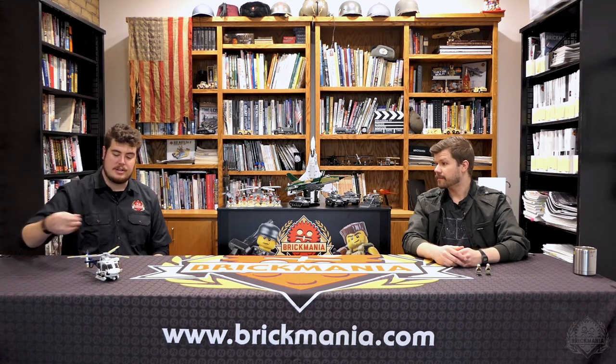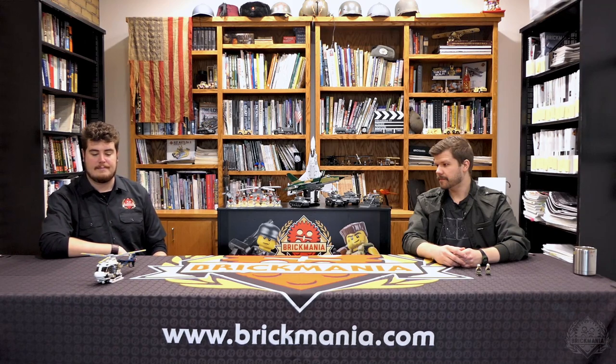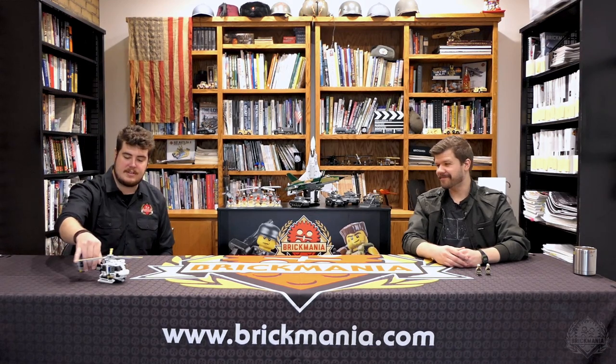Considering the printing that goes into the model and the printing on the figures, it's really just a very cool kit. Super unique for Homefront Bricks, but a really excellent model altogether. So there it is — the H-125 CHP helicopter. Tune in next time. We'll go over another Brickmania kit.